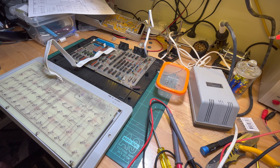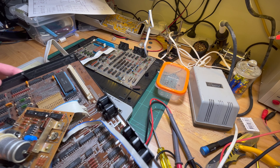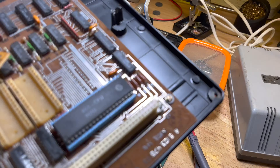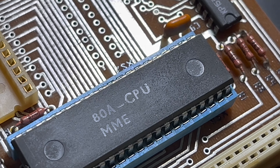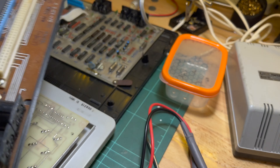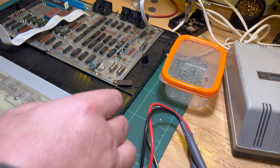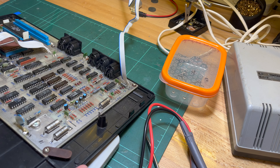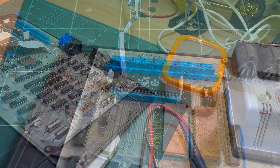The reason I bring that up is because the first machine we pulled apart has got the DDR clone of the Z80. And then when I pulled the second one apart - the one that didn't power on - it's actually got a genuine Zilog Z80.